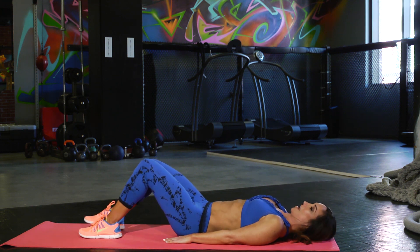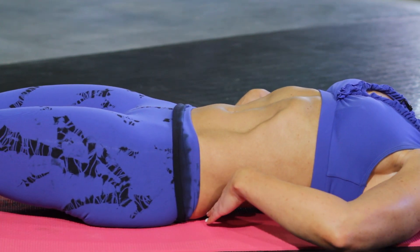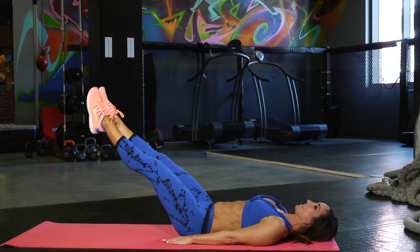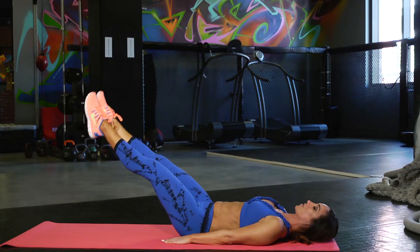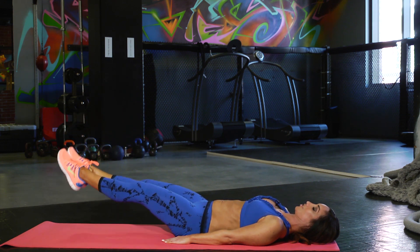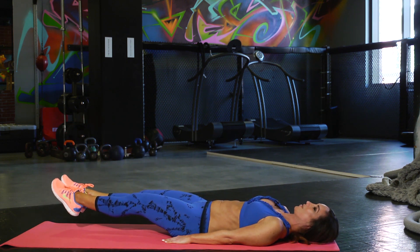Bring it flat down to the ground. Put your legs straight and we're going to concentrate on the lower half of our stomach here. Trying to keep that small of your back pressed still onto the ground, lifting our legs slightly up and lowering them slowly back down. The key here is you want to really make sure that lower back is pressed into the ground, so we're working those abdominal muscles. Make sure you're breathing through it.